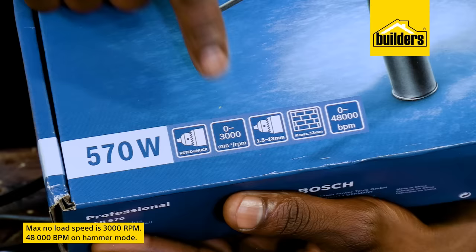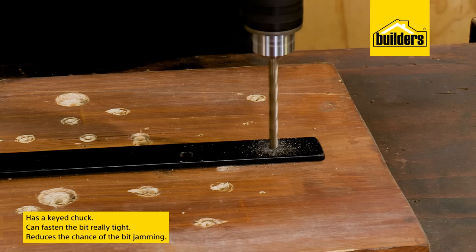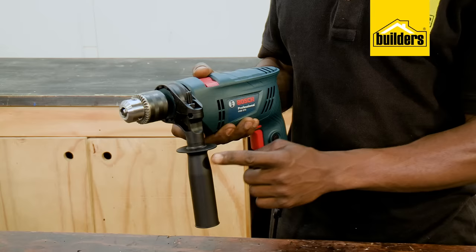The maximum no load speed is 3000 RPM with a massive 48,000 BPM on hammer mode. The keyed chuck means that I can fasten the bit to get it really tight, which ensures smooth drilling and reduces the chance of the bit jamming, especially when drilling into metal.